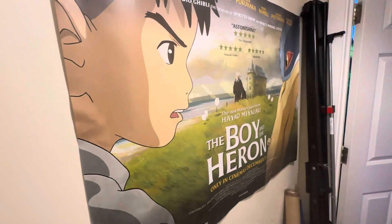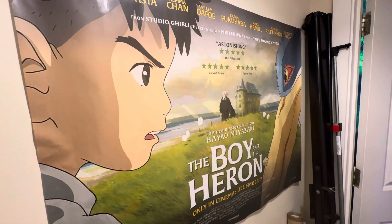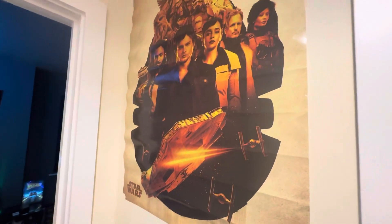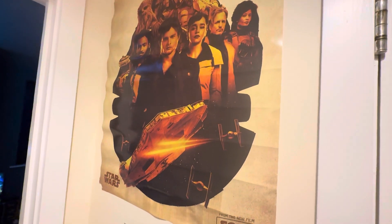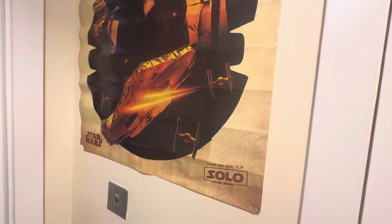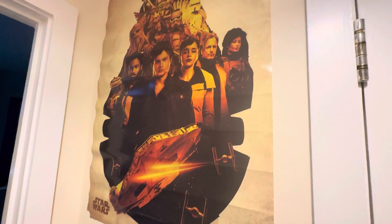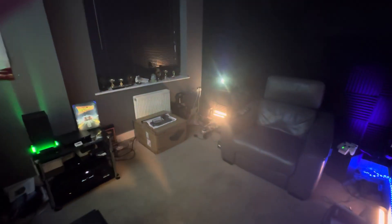So we've got a poster here from one of the cinemas I go to — they gave me this poster, it's 'Boy Meets the Hearing.' I also got a poster from my old house, one of the films from Han Solo. And now we walk into the cinema room.